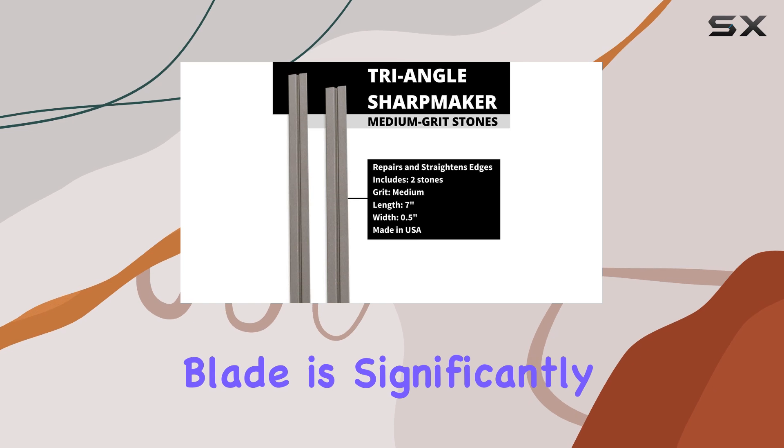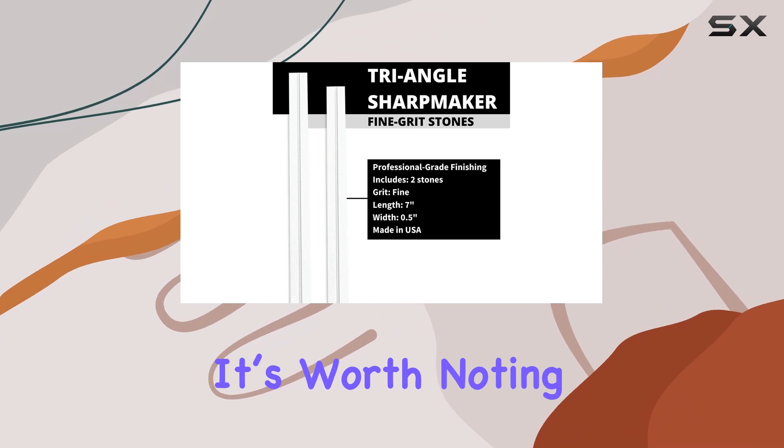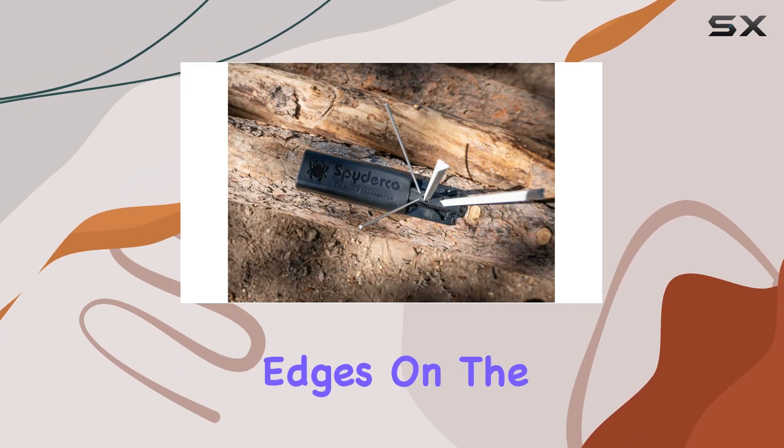However, if your blade is significantly damaged, the Sharp Maker may require a bit more time to restore it to its former glory. It's worth noting that it does not include a coarse rod for quick damage removal, which may be a limitation for those who need to repair heavily nicked edges.